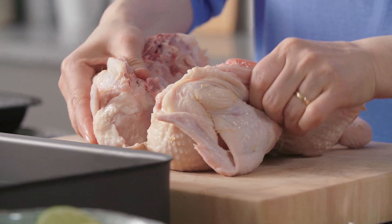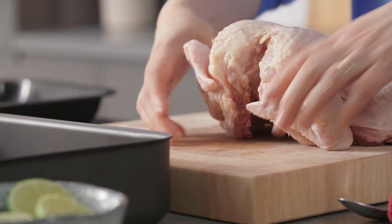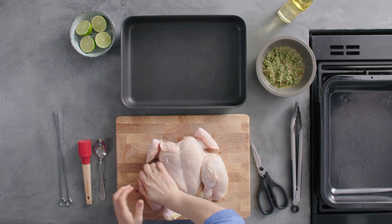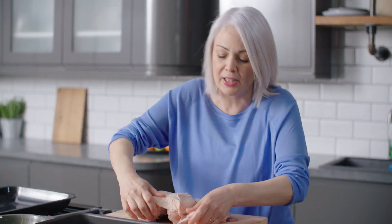Open out the chicken and then turn it back around. Just with the heel of your hands, flatten it down. The reason we're doing this is because it gives it a greater surface area to marinade and also it cooks more evenly than a whole chicken.